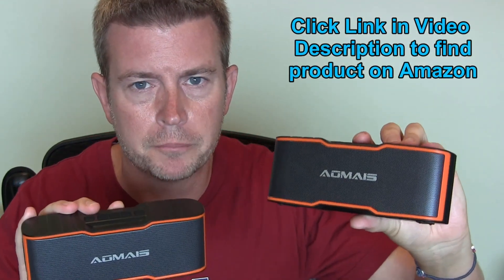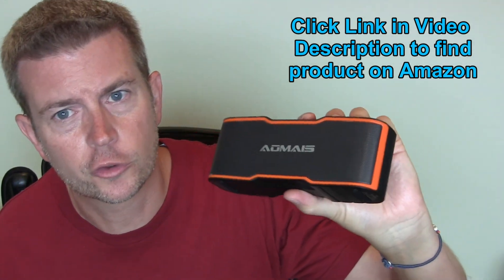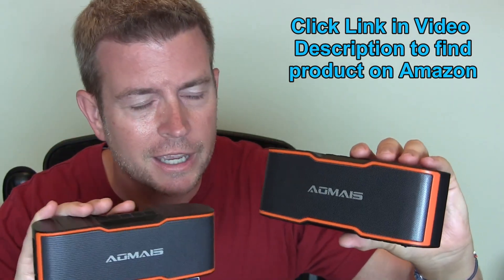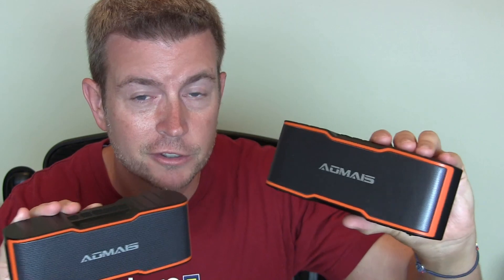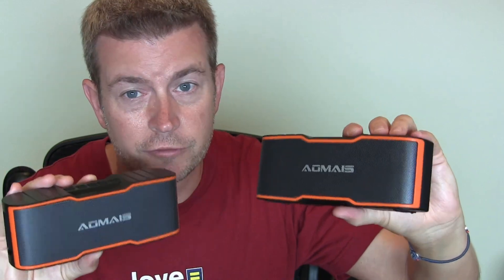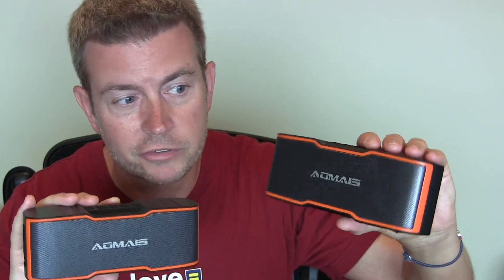These guys prove that big things do come in small packages. These are awesome speakers, and you can use just one by itself, but what's really cool is these will connect to each other very effortlessly, and once they do, you can get awesome room-filling stereo sound. They can be across the room from each other and really fill the room with sound. I'm very impressed at the quality of sound out of such a tiny little speaker.